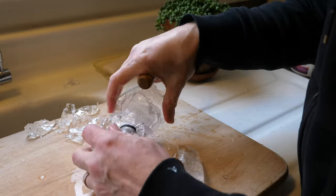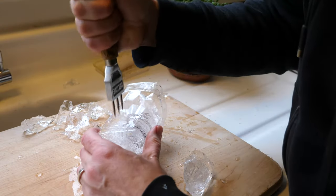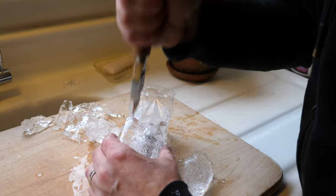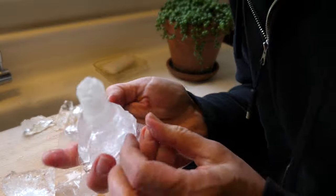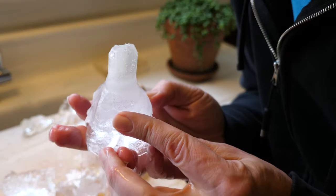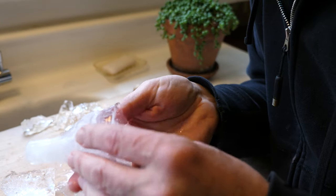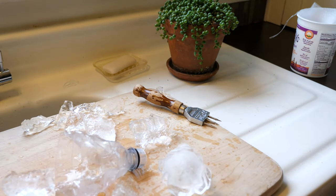Anyway, I eventually got it out and had to chip away the base. When I eventually got the ice out I found there's like a cloudy layer on the outside. I think it wasn't insulated enough at the top of this contraption I built. So back to the drawing board.